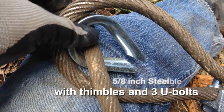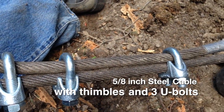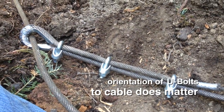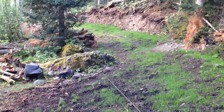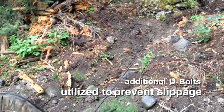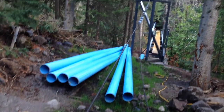Thimbles were installed with the appropriate number of U-bolts to secure the cable ends. Duct tape was used to hold the thimble as the cable was cinched tight with the U-bolts. The cable starts by wrapping around a huge rock, then pulled to the side by a second cable, which is also secured around another immovable rock mass. This enabled us to align the trajectory of the cable precisely over the top of the pipeline.